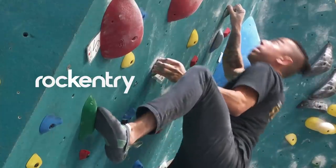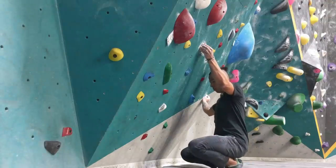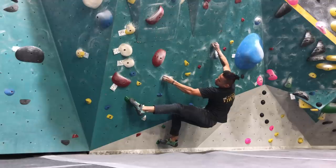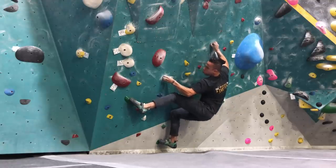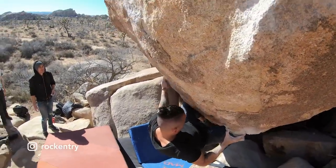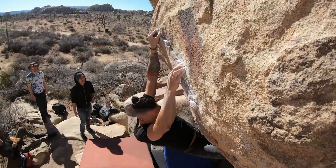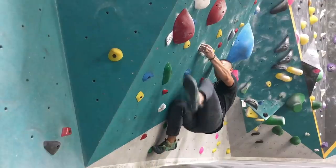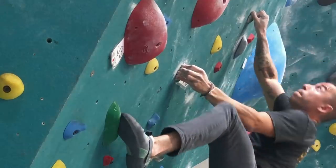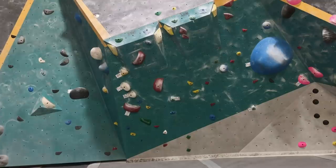Hello friends, this is Oswaldo from Rock Entry, and today we're going to be focusing on attention to detail when you're climbing. This is going to be a perfect problem to work with you guys — there's so much involved, specifically this one move. When I was climbing outdoors, I was working on this problem called Igneous Ambience, which involves a lot of contact strength. I actually use this green problem for training, and there are details I want to share because there's so much more than just contact strength in this single move.